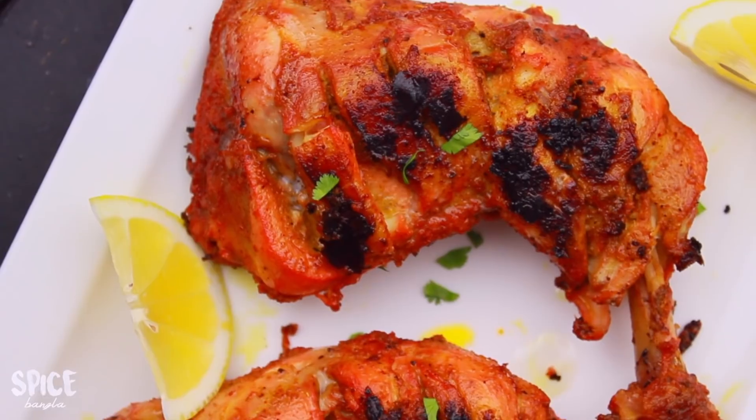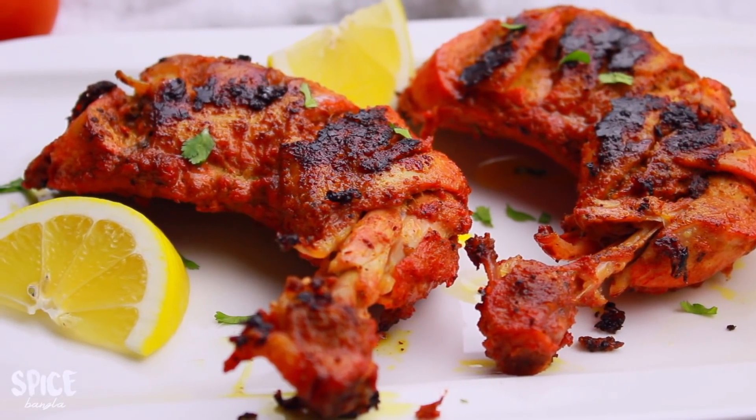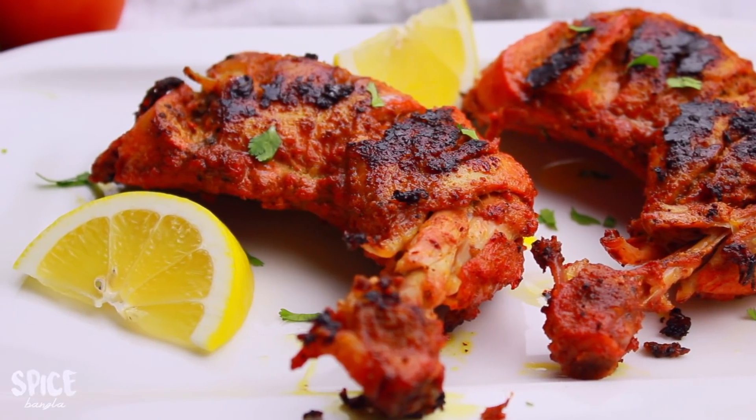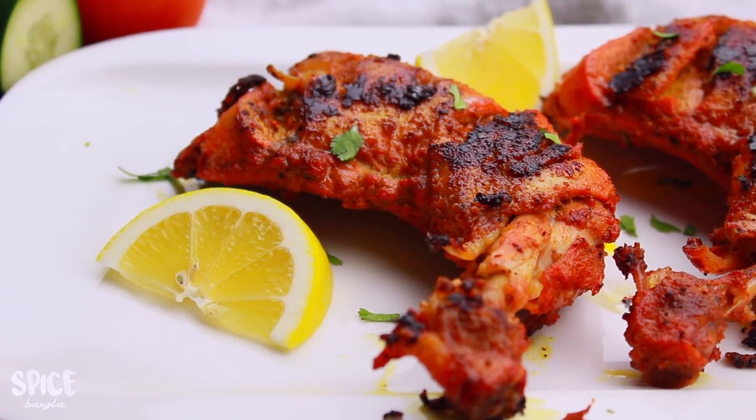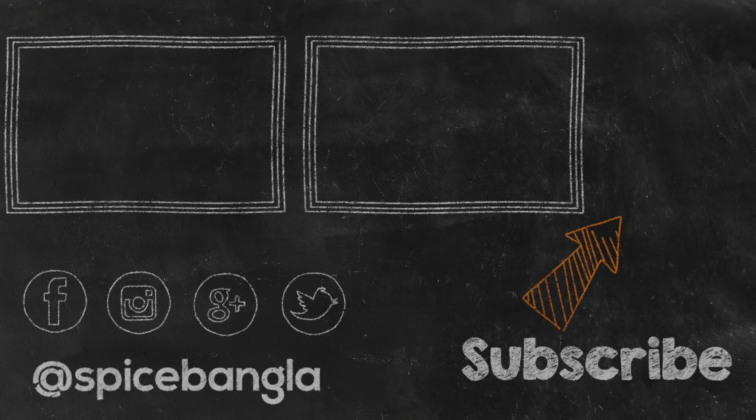I will show you how to make this recipe. I will try this recipe for you — good luck to you today. We'll see you next time.